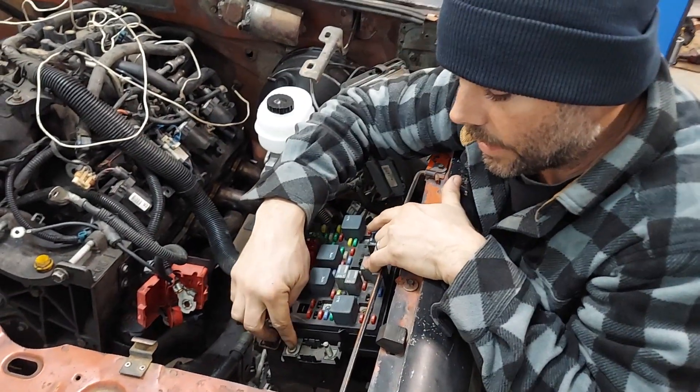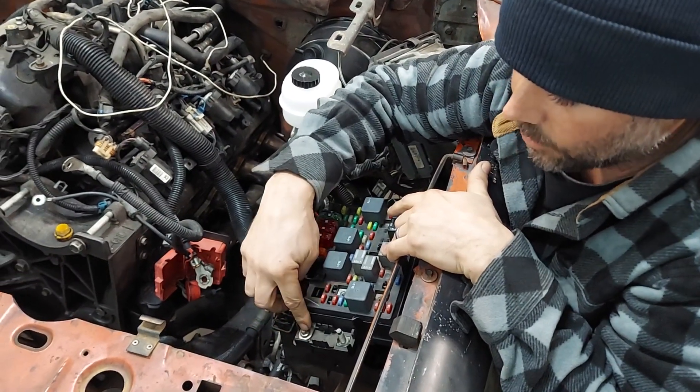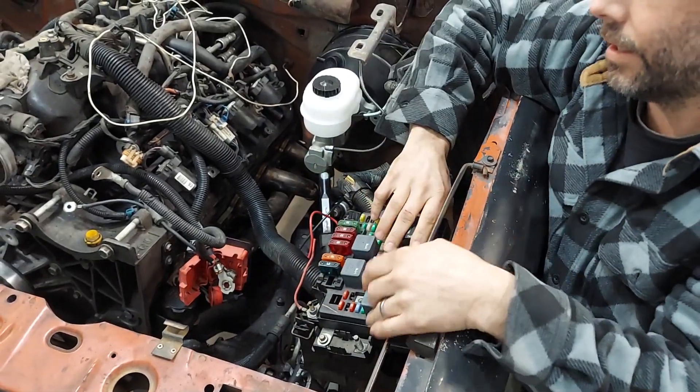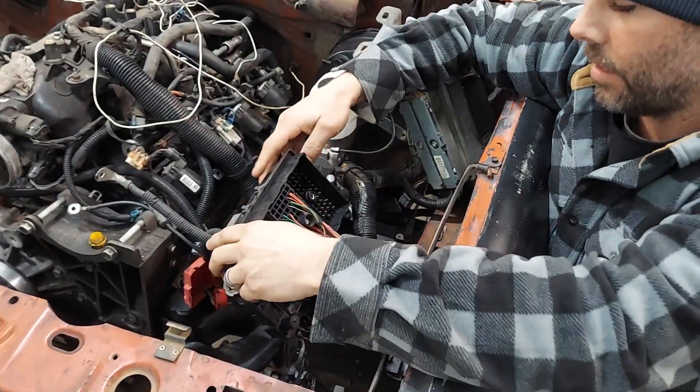The first connection is right here — that's your main power on that little bolt right there. You've got to get battery power to here. Once you get battery power to here, go ahead and flip the fuse block over.